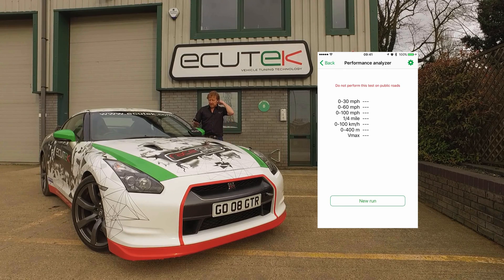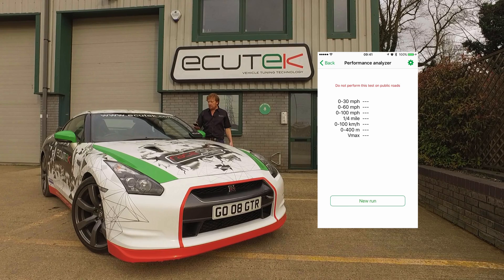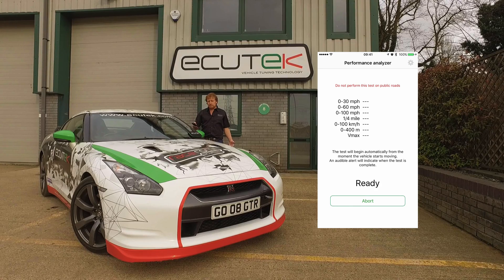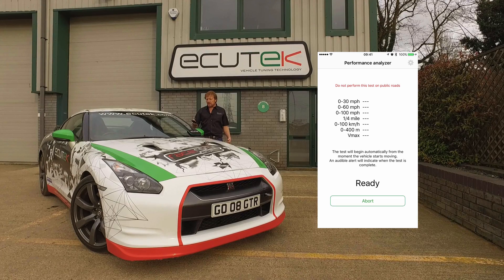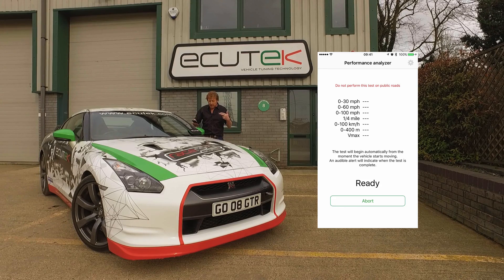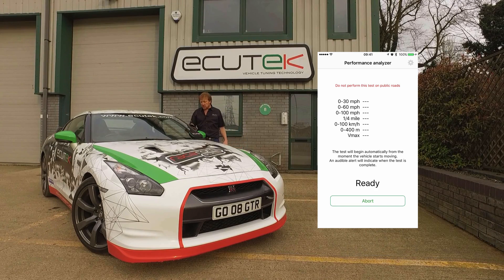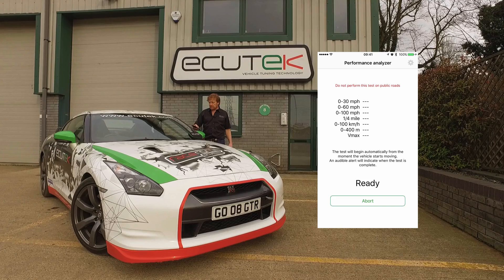Performance analyzer — ECU Connect has a built-in performance analyzer where we can set different thresholds for the test we'd like to carry out. The Settings button in the top right-hand corner lets us choose the test we'd like to make. New Run will start the test. If you're driving along, it will prompt you to stop the vehicle, and when you're ready to go, the performance analyzer will automatically start recording. Once all thresholds have been reached, it will automatically stop the test. If you abort the test, after two seconds ECU Connect will save the performance data already achieved. Once the test is finished, you can save or share the file.